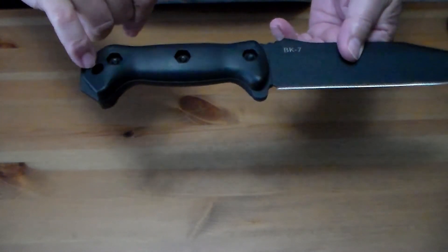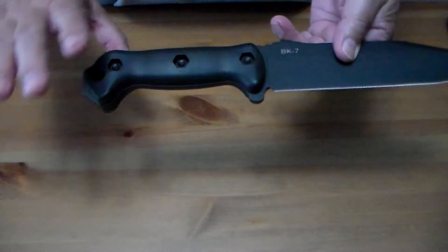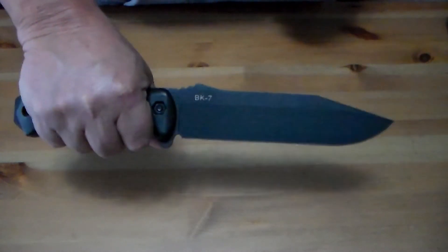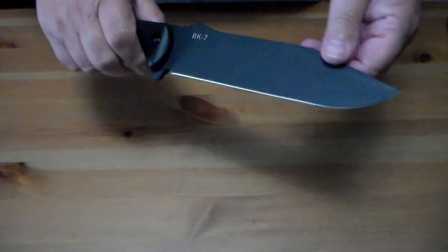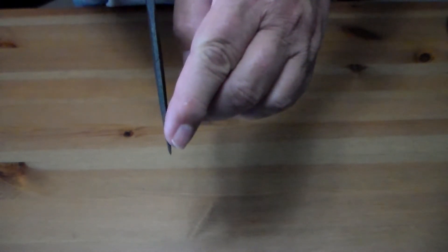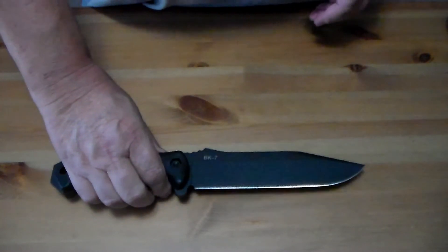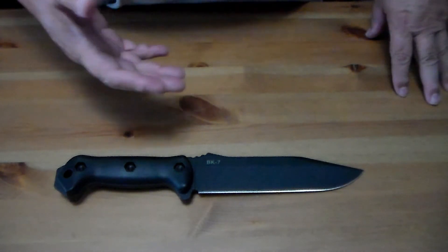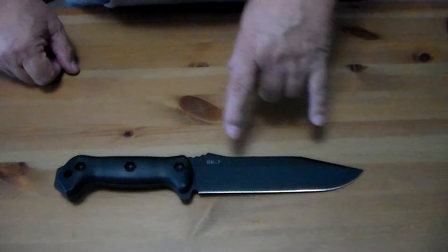It's also got a lanyard hole down here where you can attach a lanyard to help secure it to your hand if you need to use it for chopping. It's got a fairly thick blade that comes down to a very stout point. This is meant to be a hard-use knife.